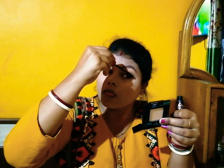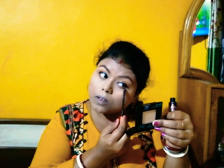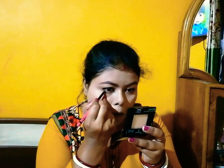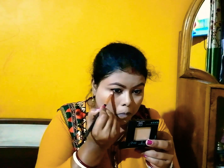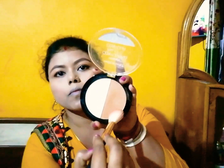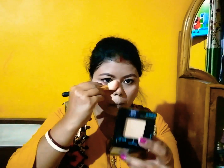Then I'm using a kajal on my waterline. I'm smudging it out, and then I'm using the Wet n Wild Mega Glow Contouring Palette, applying the contour shade with my blush brush on my cheekbones, jawline, and nose for nose contour.